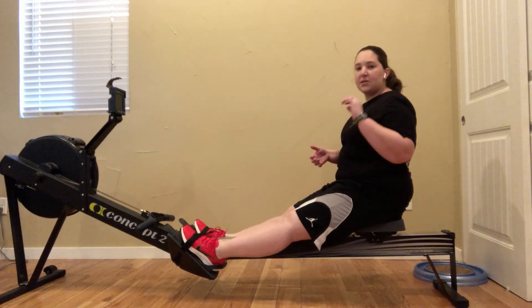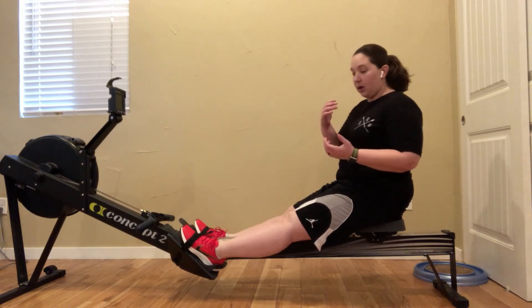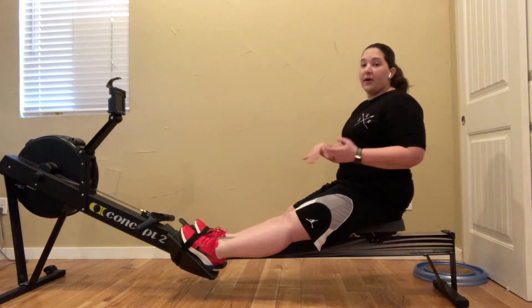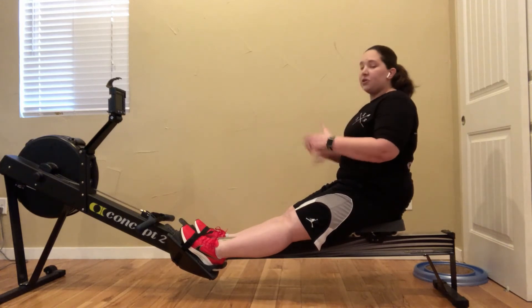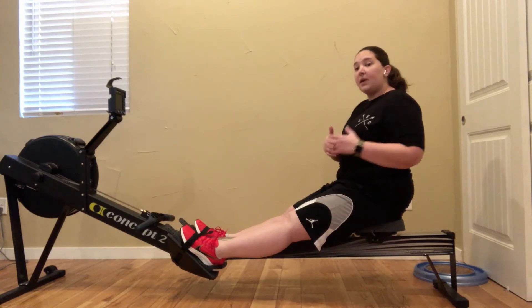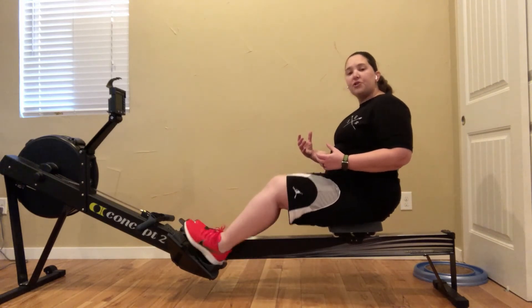What I actually recommend is for either your warm-up or the first part of whatever you're doing for your rowing — whether it's a workout at your house, at the gym, or part of Row House, City Row, OTF, or whatever it is — just start doing a few strokes or do the beginning part of your rowing. Do it without the straps.